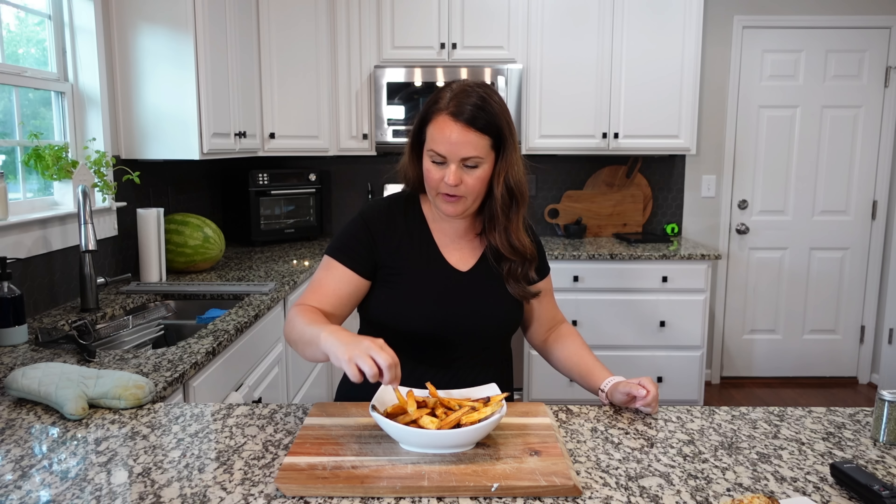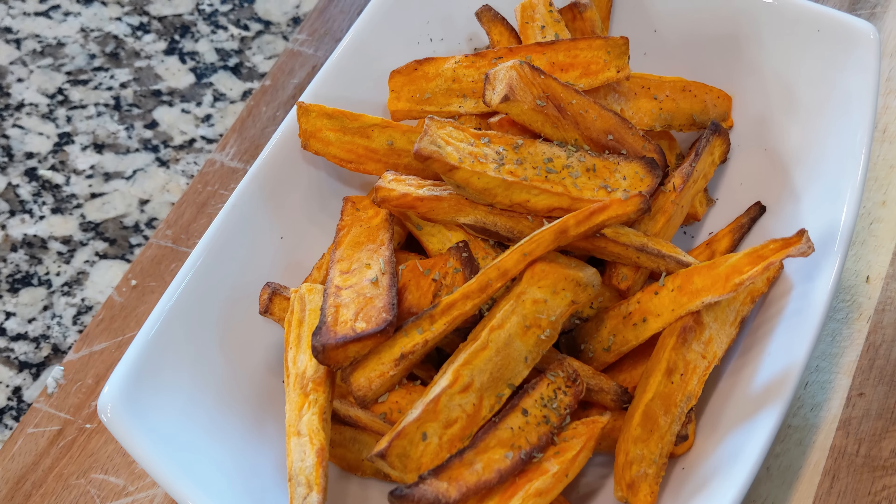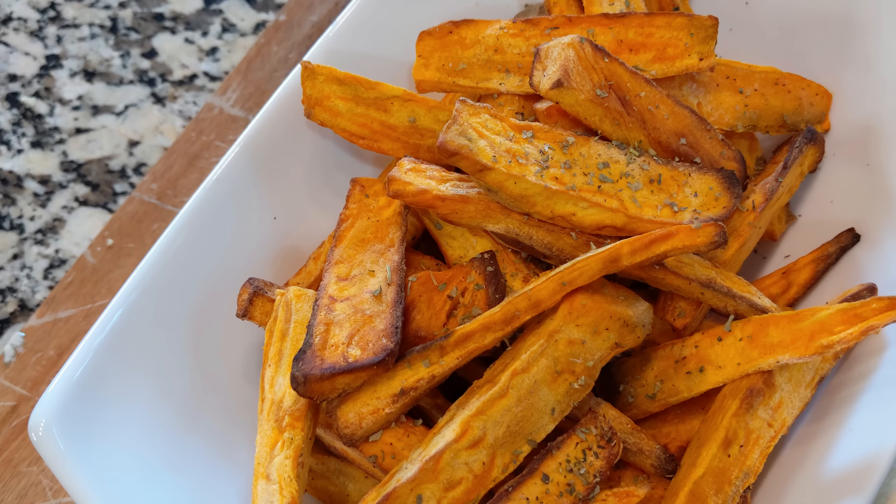Let's try these sweet potato fries — grab one from the top, it's not quite as hot. So easy to make, so good, so simple. Just that touch of Auntie No-No's seasoning is perfect to add some flavor, along with that olive oil. You can also toss them in olive oil, but I love how the air fryer gives them just a little bit of crisp on the outside.